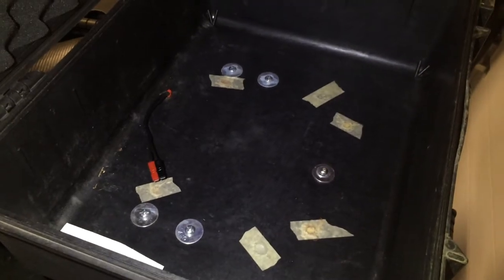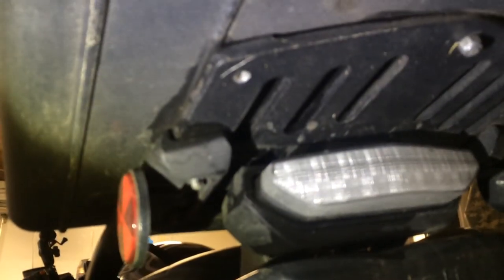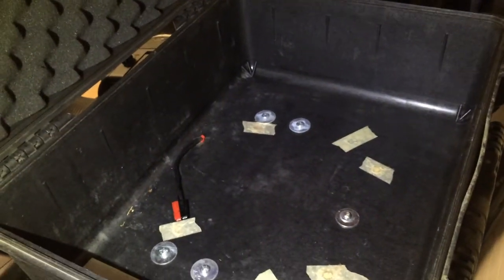How I mounted this was I set the box onto the bike and put my wife on the bike and moved the box forward and backwards until it was comfortable for her. Then I took a Sharpie and drew a line at the back of the rack so I could mark my distance. I then took both the rack and the box off and lined it up, making sure it was perfectly straight on these grooves right there, and lined up with my forward-to-backwards line.